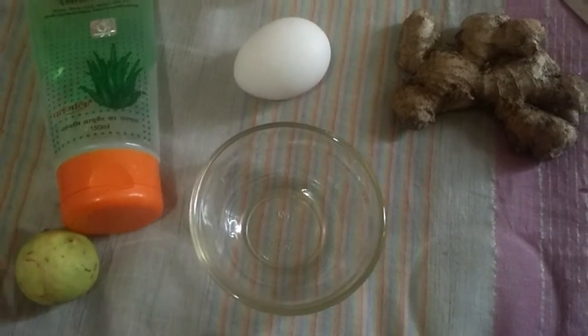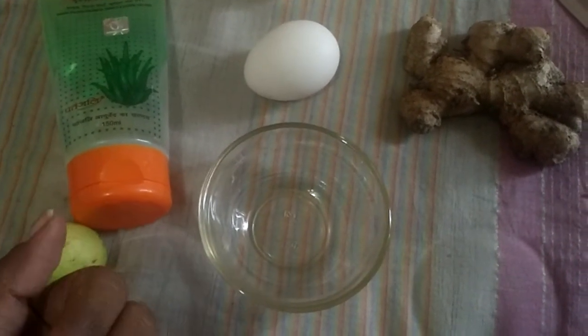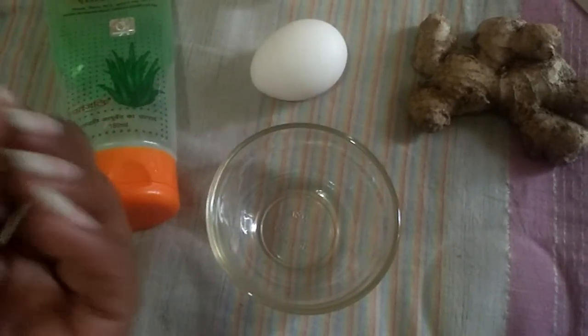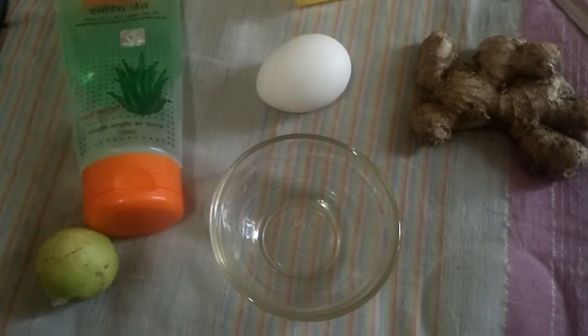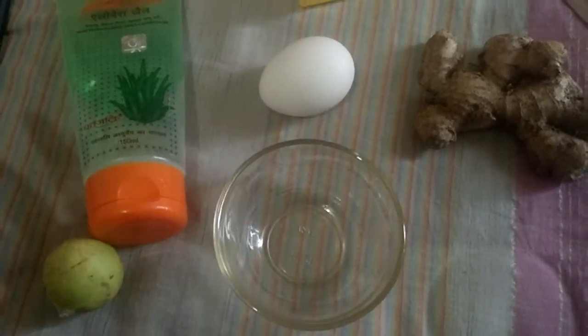Today I'm going to share with you how to get nice, long, shiny hair. This is a very simple remedy you should do twice a month. During this winter season, here in Bangalore it's very cold and you can get dandruff. This remedy will help you get rid of dandruff and almost all hair problems.